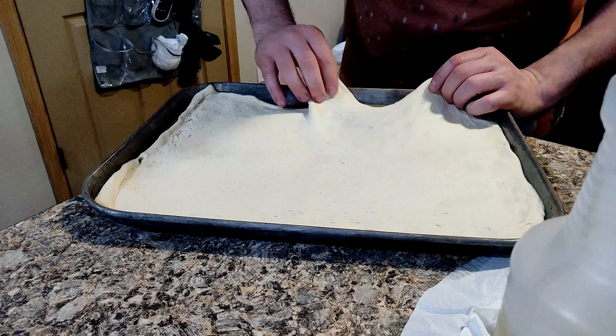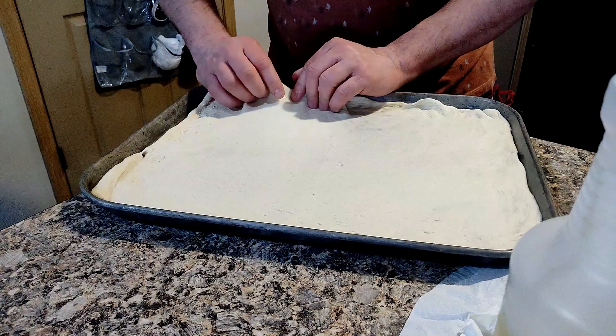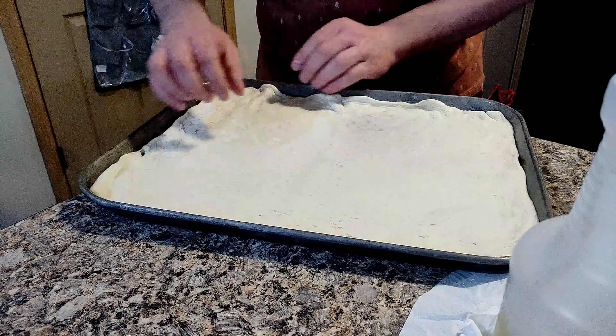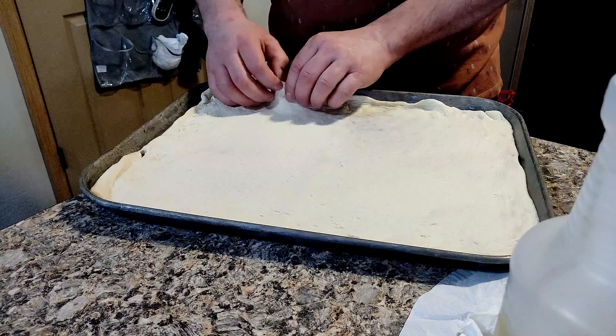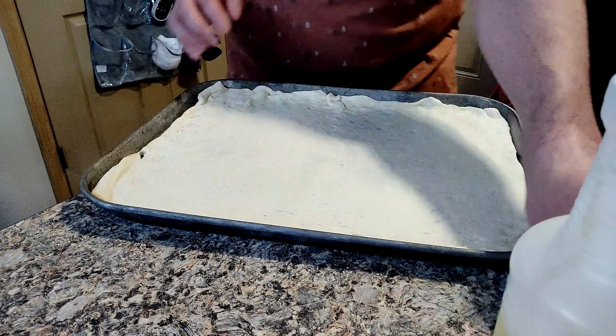Little did I know when I was starting a mountain bike channel, I'd be doing a cooking channel as well. But this is kind of fun because you guys get to see what I do and what I eat, and when I go on and off diets and whatnot, and see how that affects me.